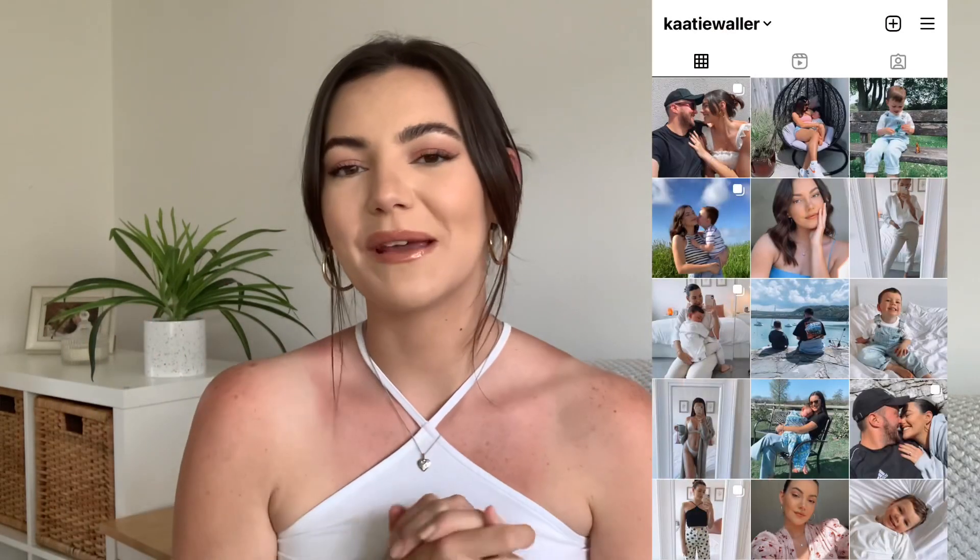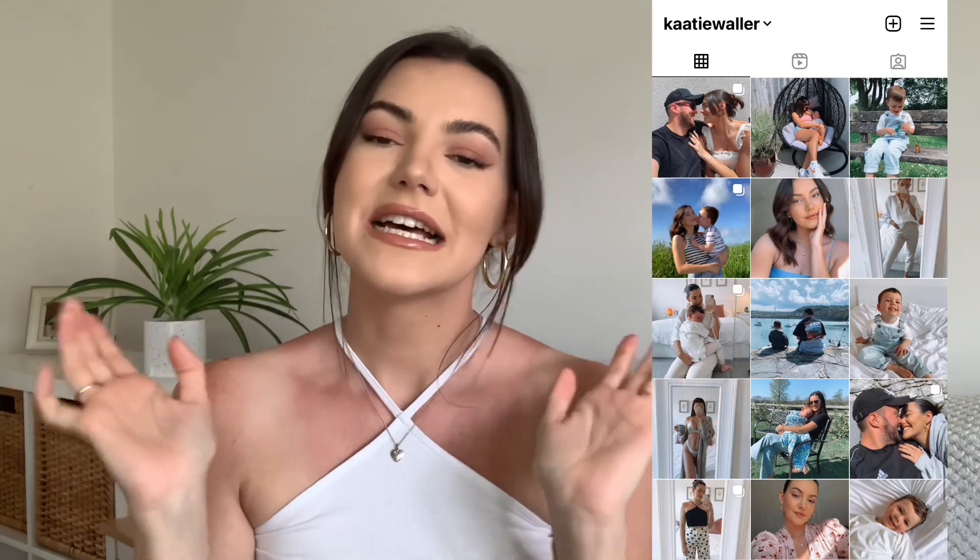That brings us to the end of the haul — I hope you enjoyed it! If you're not already subscribed, it would mean the world if you clicked the subscribe button. I'm hoping to do a giveaway when I hit 1,000 subscribers on YouTube and I'm so close. Smash a big thumbs up and follow me on Instagram if you want to. Thank you so much for watching and I'll see you in my next video!